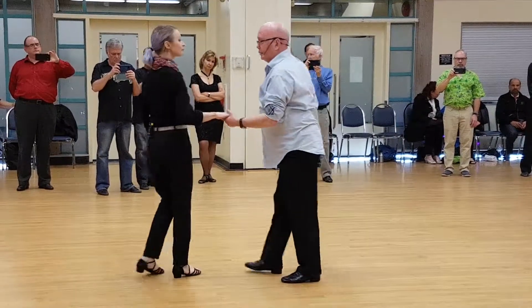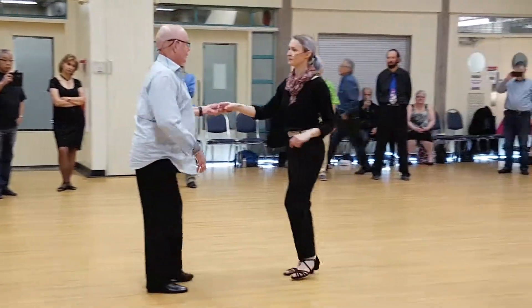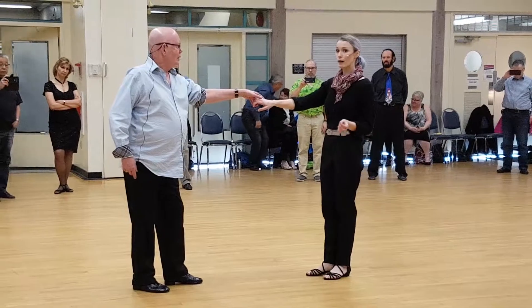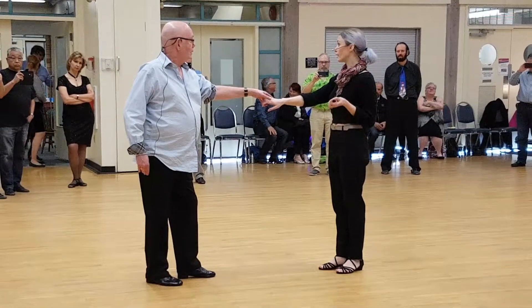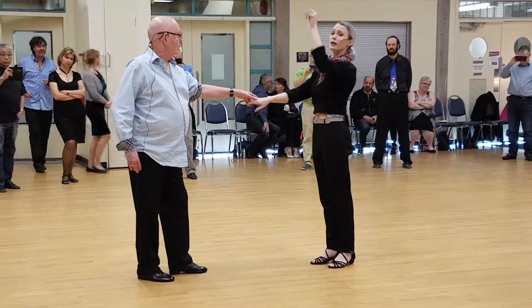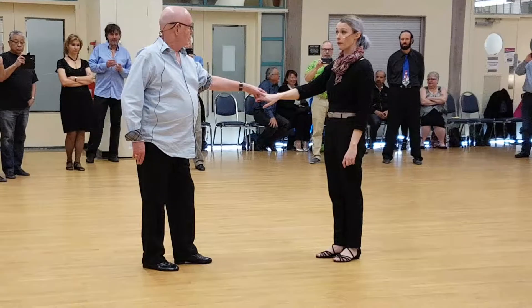We'll do it in the other direction — this time with the left foot. This movement is great for when you feel like you don't want to go all the way down to the end of your slot — normally down a very long slot — and you want to shorten it.